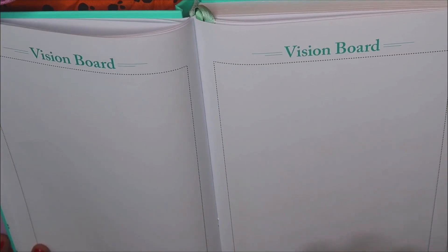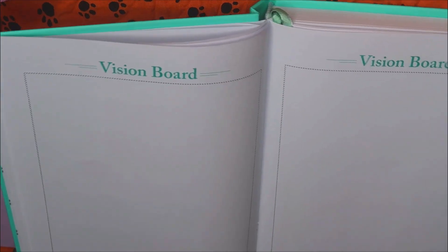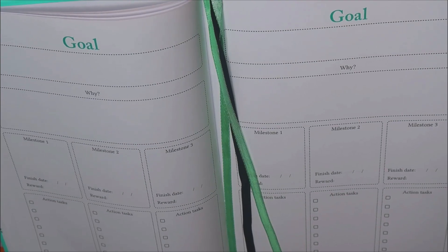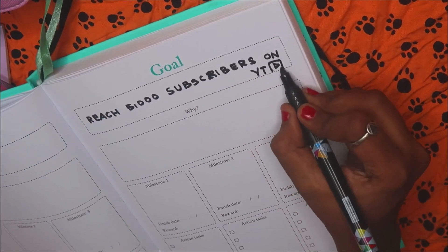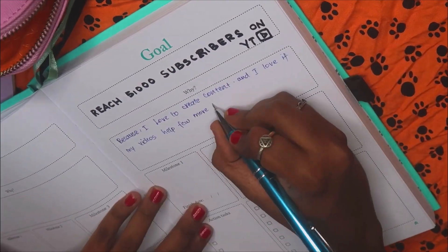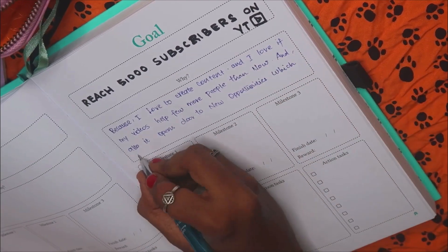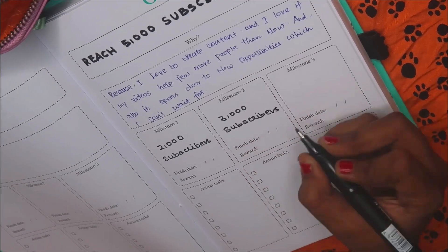I will be making a vision board related to work in this planner — I'm so excited for that, so do subscribe and stay tuned! Then we have these goal setting pages, which I really, really like in this planner. There are lots of sheets, and I'm going to fill out one goal page right now. Even though this is a work planner, I'm thinking I'll also write my personal goals here because it's such a well-structured goal setting page. One of my goals related to this YouTube channel is to reach 5000 subscribers, so I'm writing that goal, why I want to achieve it, the milestones, action tasks, and everything. This goal setting page is well-structured and just perfect.